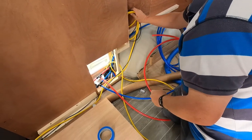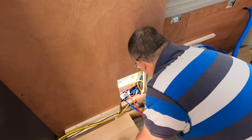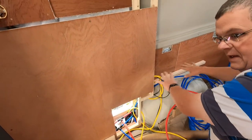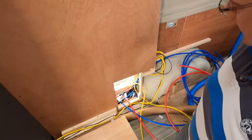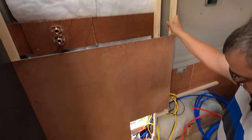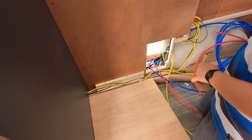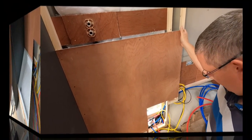I've tucked those spare cables away neatly at the back. That little job's done. I was going to do this wall here first but I think I'll get the shower tray in and then do the back wall at the same time as the toilet, so I'm going to move on to the shower tray now.